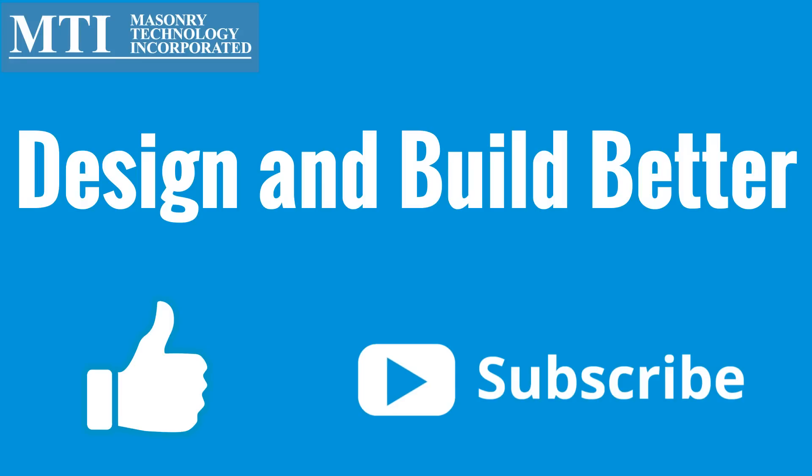Continue to design and build better with MTI — like this video and subscribe to our channel.